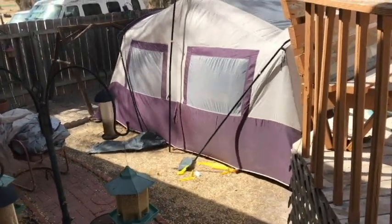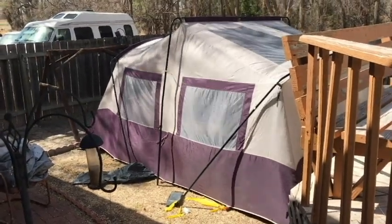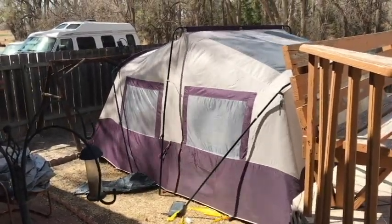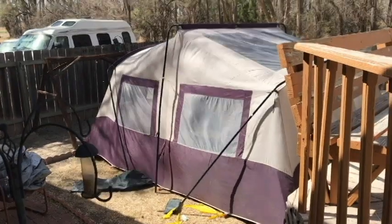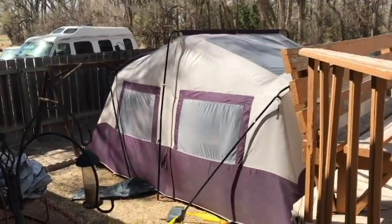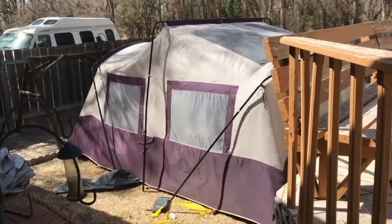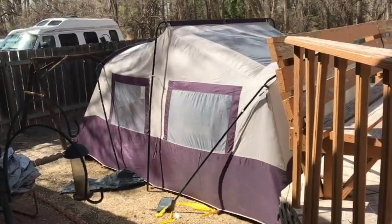Well good afternoon guys. I'm going to do a little bit different video and I hope that the old cotton ball trick is covering up the wind. Last I checked it was 101 today. The wind is blowing — they say sustained winds of 30 to 40 miles an hour with gusts up over 60.